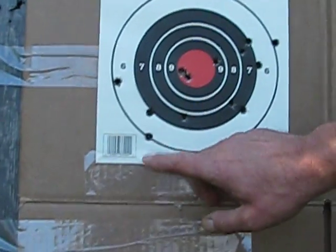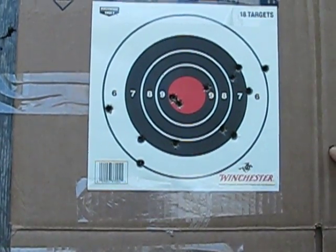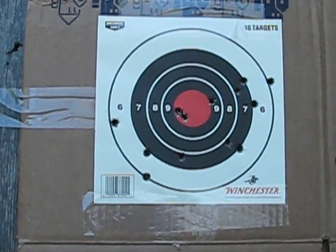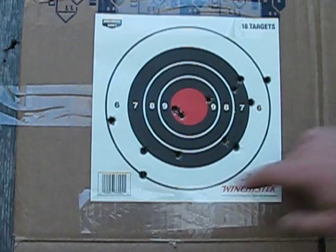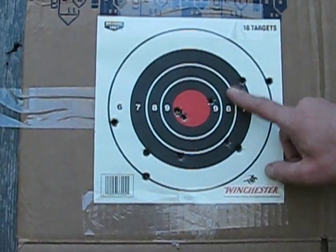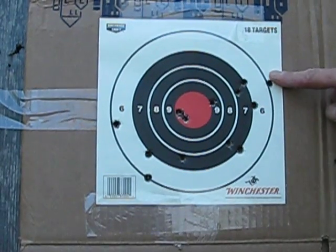And here with the Glock, 15, right? You shoot better with the Glock. Well, I haven't shot yours in forever. We shot this yesterday. 1, 2, 3, 4, 5, 6, 7, 8, 9, 10, 11, 12, 13, 14, 15, right?